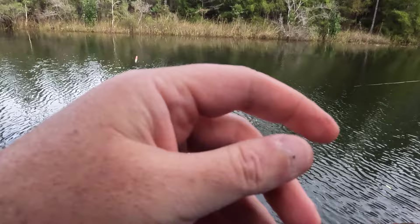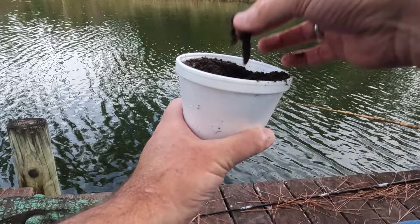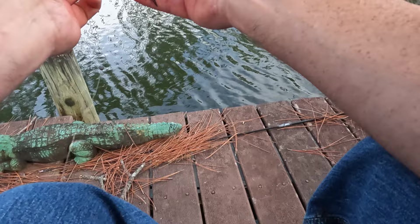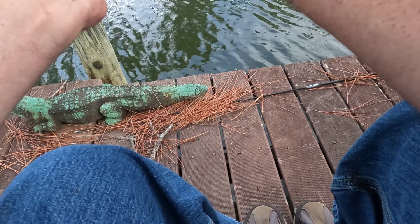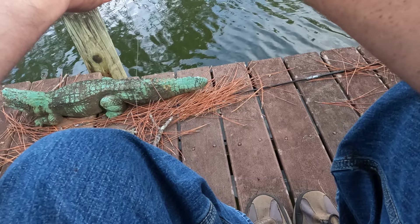I stopped this morning at Blackwater Bay Baits to get some worms. These are European night crawlers — they call them super red worms. Fishing about five to six feet deep and they're taking it like it's nothing. These pin fish keep eating everything up — I'm going to start cutting the worms in half to maximize the bait, because they'll eat through everything you got.